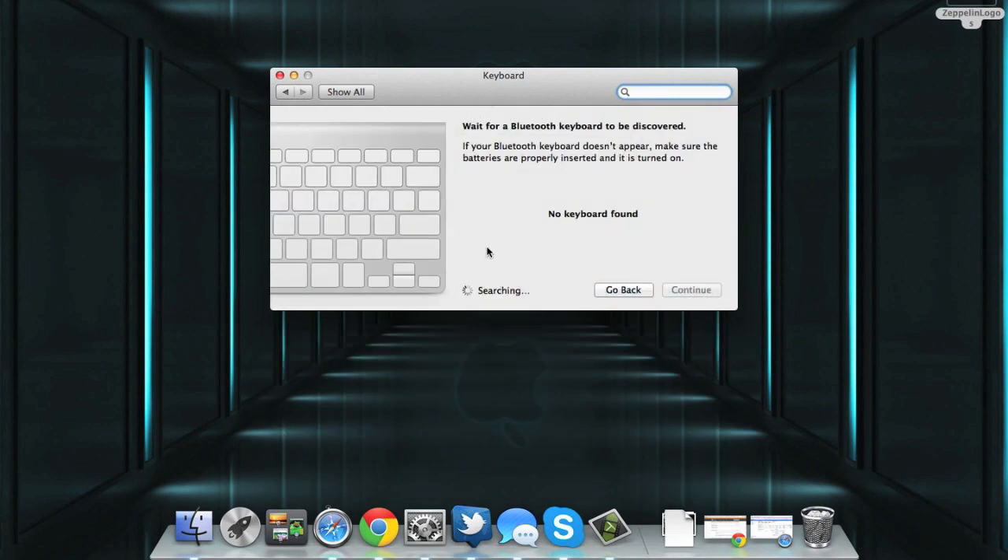Now as it's searching, you want to go to your keyboard itself. On the right side on the rounded part is your power button — press that, and this is going to pair it with your computer. It's going to search for it, and once it finds it you want to go ahead and click Continue. Keep in mind mine just says 'Daniel's Keyboard' because I've already paired this once before.